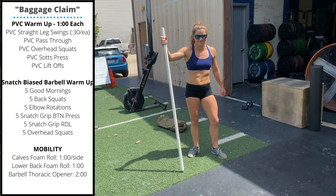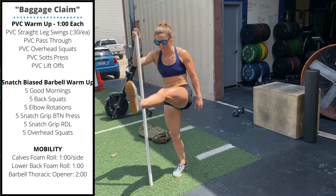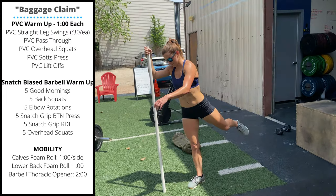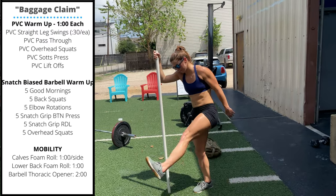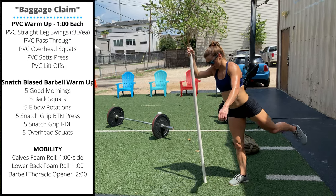Thursday's warm-up is going to be one minute per position. PVC straight leg swings: hold on to a PVC pipe and swing the foot forward and back. Make sure you get that hip stretch on the back swing and the hamstring stretch on the front swing.